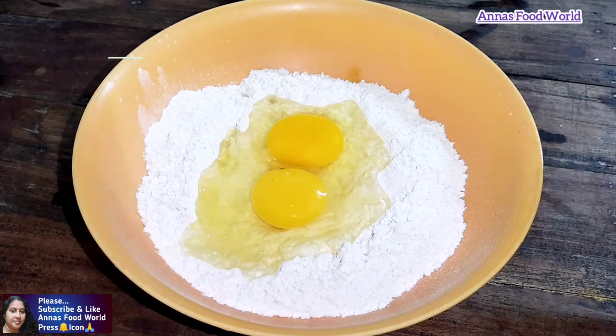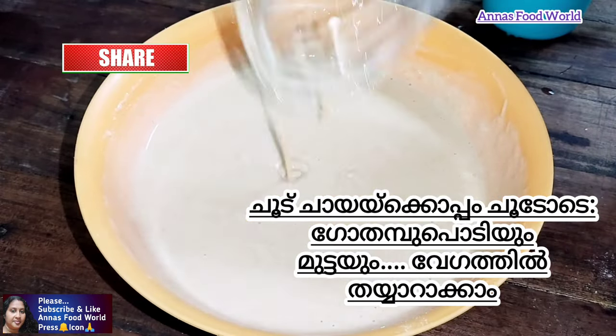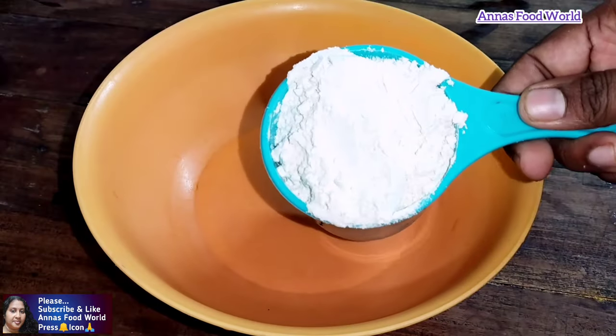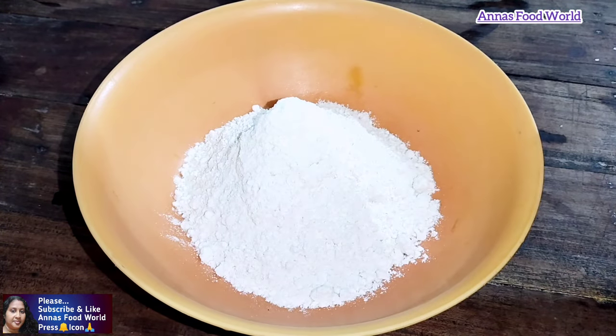We have to make a gotham pody — easy to make! If you like this video, subscribe and like. Now we make a gotham pody.